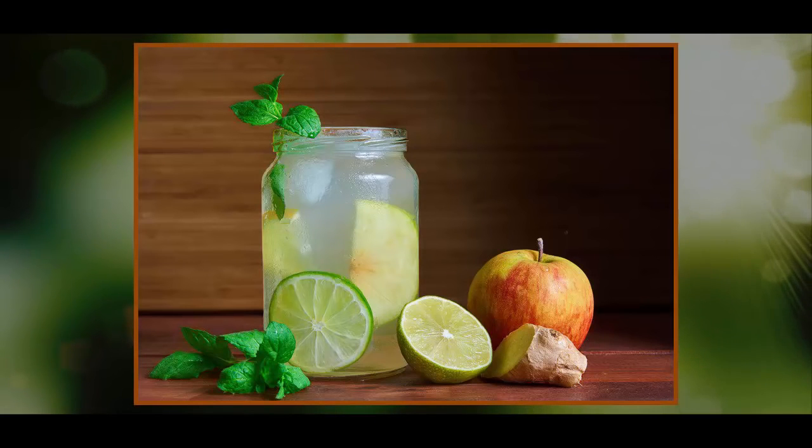Although it was originally made with vinegar, water, and either molasses, honey, or maple syrup as a sweetener, eventually ginger was added to the mix to prevent bloating, allowing people to drink it all day long without worrying about upsetting their stomachs.